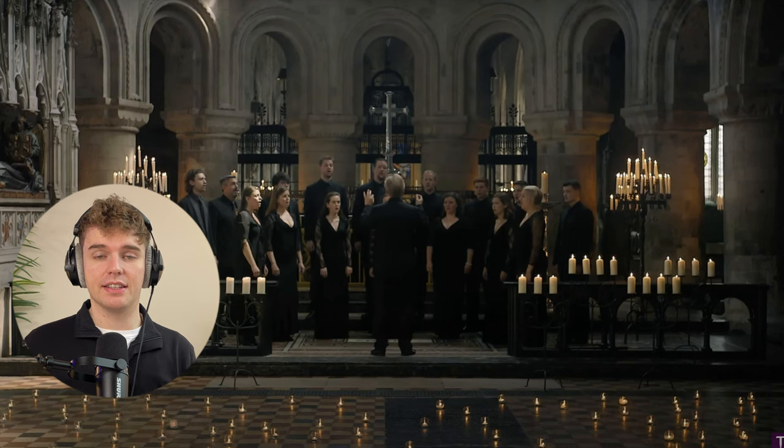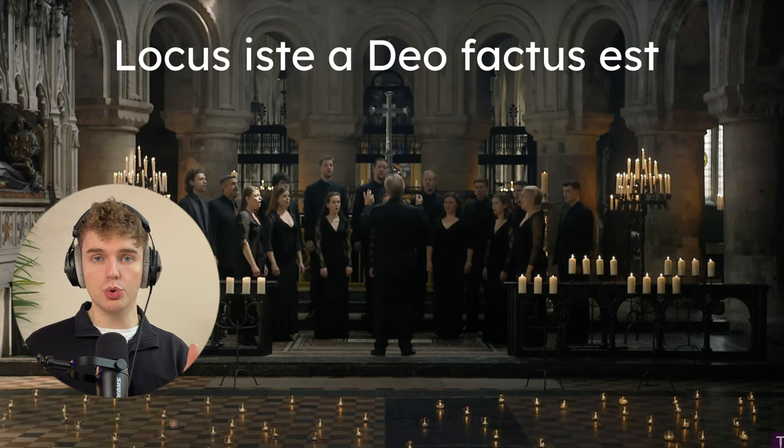It sounds like we're using Italian Latin, which is very phonetic — Locus iste adeo factus est. I've sung this piece many times and every time I've done it I've really struggled to get that tuning on the opening chord. As a bass, when you sing the root of the chord all the time you think you'd be used to it, but in a song like this I'm just a bit hesitant at the beginning.